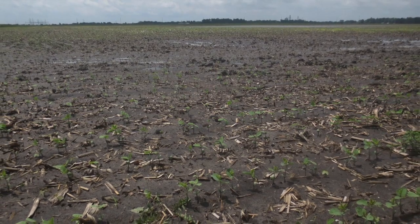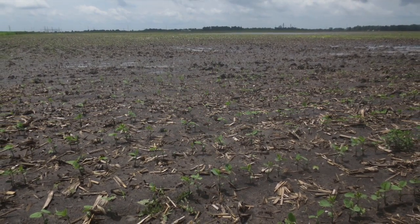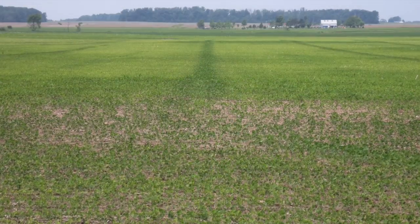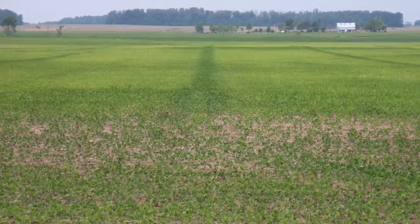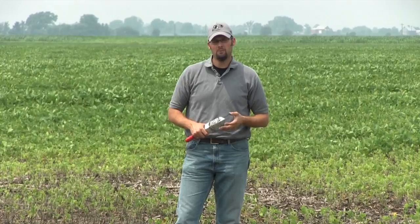This is really something I want to consider about fields that have had more saturated conditions — the whole field is this off-green color, kind of a highlighter green. We need to assess those root systems both in root development as well as the nodules, to see how active they are, whether they're dying or really trying to regenerate.